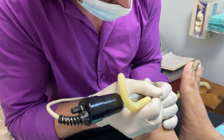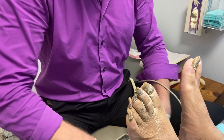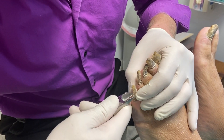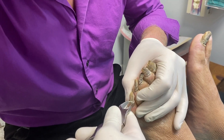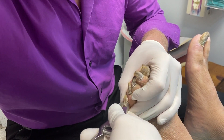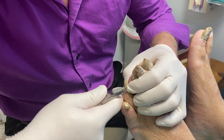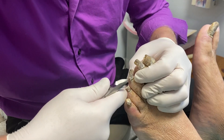Here I'm using the burr to debride the nails just a little bit to get some thinning at this spot, so it's easier for my nipper to actually work. When I use the nipper, I can put a lot of torque on the nail, which would twist the nail and cause pain to the patient. By using the burr and scoring it over the line where I anticipate cutting, that makes it easier for the patient.